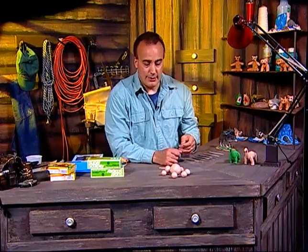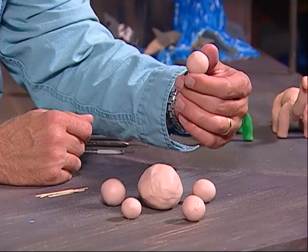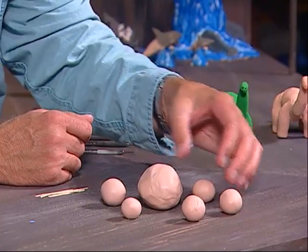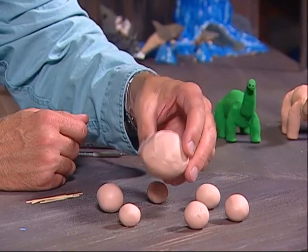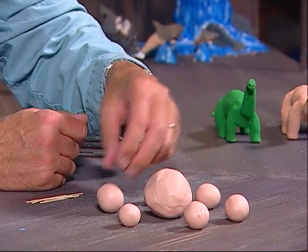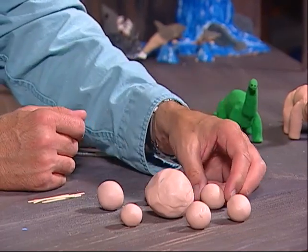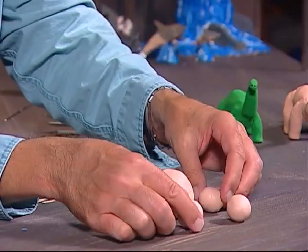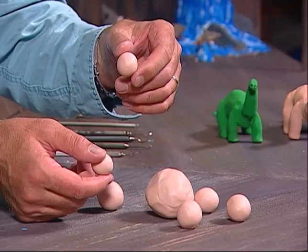I have various clay balls prepared. The first ball is what we'll use for the tail. The next size ball is for the body. The ball we'll use for the head and neck is this size right here. Then for the two back legs we'll use this size ball, and for the two front legs we'll use a slightly smaller size ball — the front legs are slightly smaller than the rear legs.